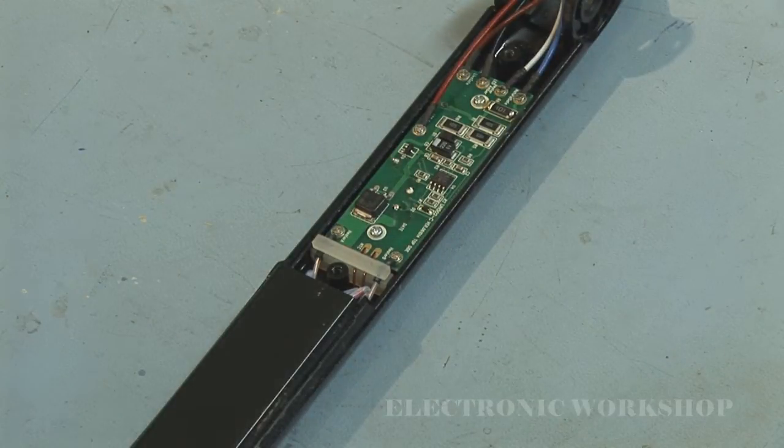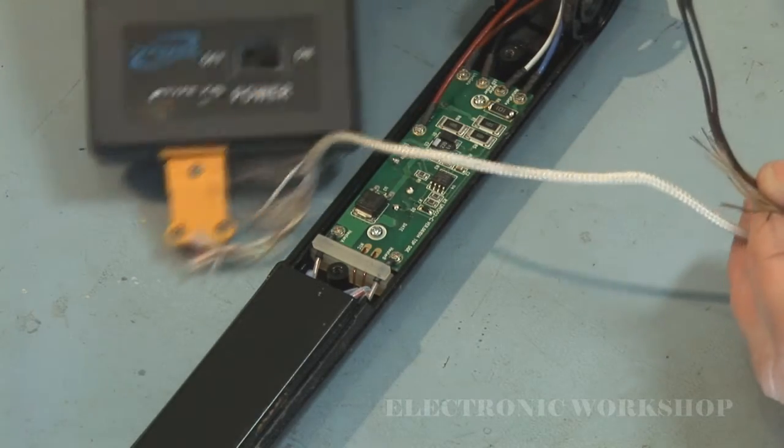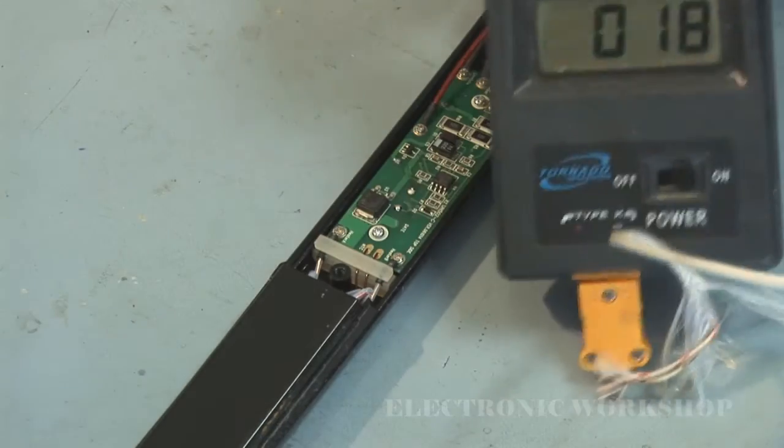Let's see what our hot plates are running at. Let's try and get that in shot.